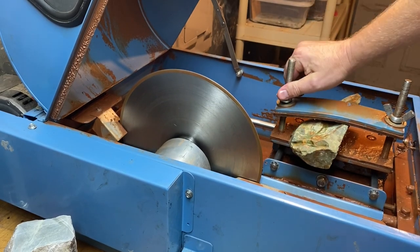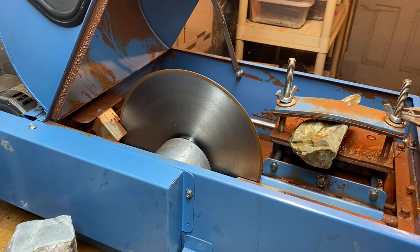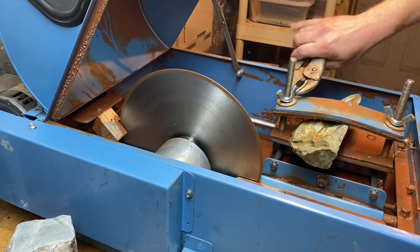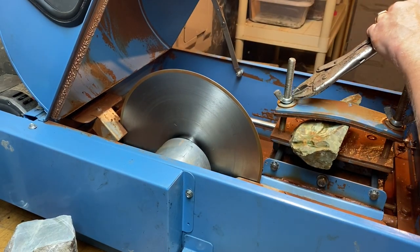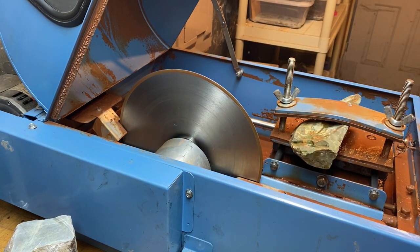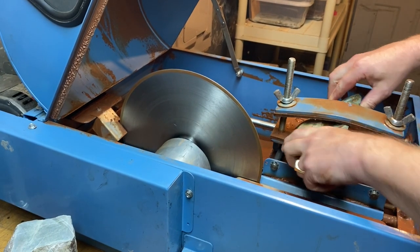Do a little bit on each side and then I take these vice grips and really tighten down on it. If this thing comes loose during cutting you're going to have a big problem — you're going to wreck your blade, probably wreck your arbor, wreck a few things. So just make sure it's nice and tight.